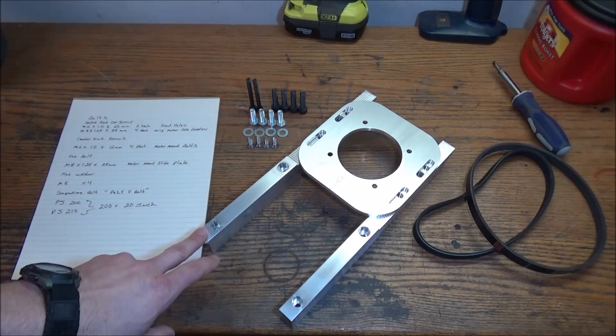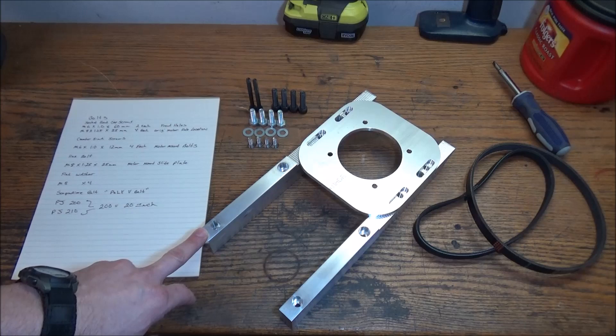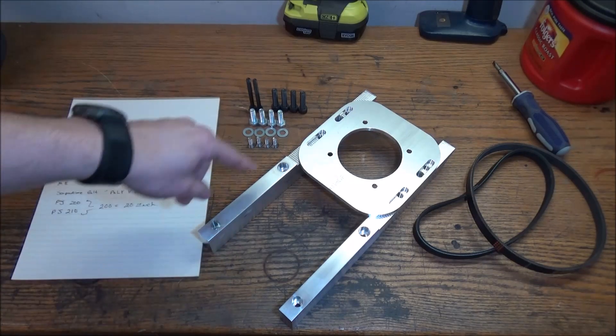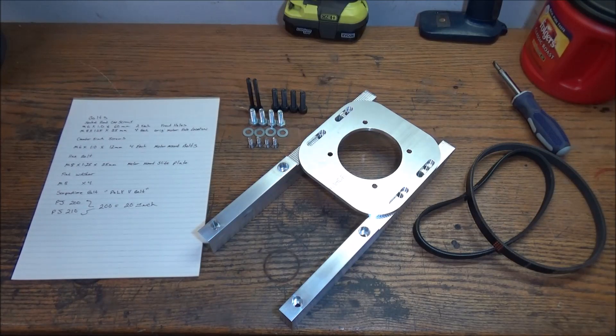So we have our two risers. These are 1 and 1/2 by 3/4 by 12 inches long — need two of those. The motor mount is 6 inches by 6 inches, and it's a 1/4 inch aluminum plate.